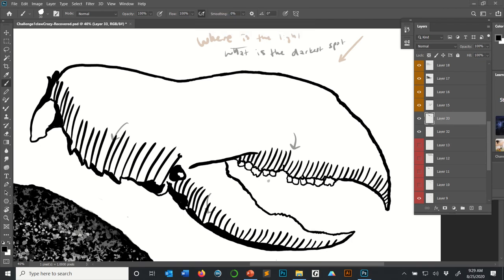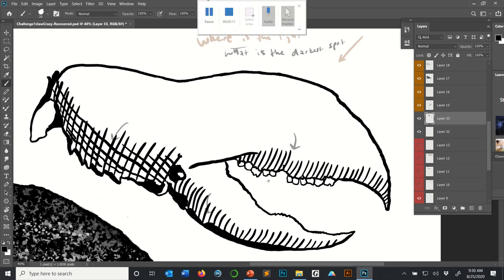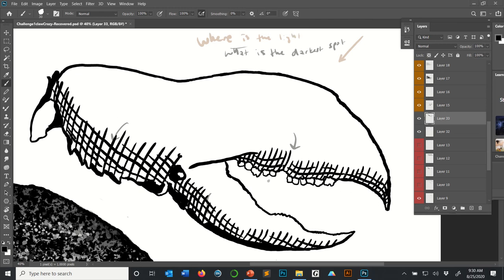Once I've done cross-hatching in one direction, you want to start doing some in other directions. I'm going to start making marks in other directions but also following the shape of the claw. Usually what you'll find is when you do cross-hatching like this — keep adding lines in different directions where the object should be darkest. Now I'm doing diagonal lines.